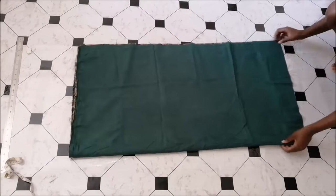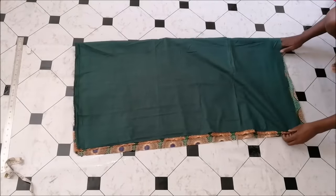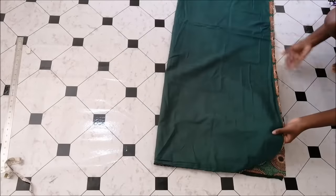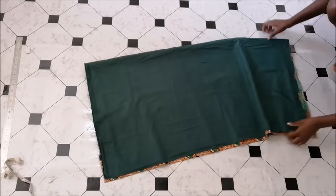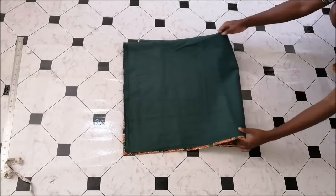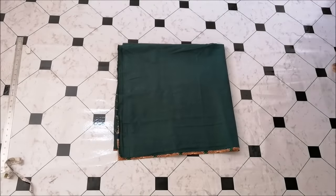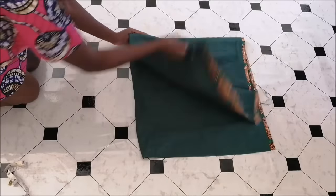I made sure that the right sides of the fabrics were facing each other, and then I folded the two fabrics two times — first in half like that. Then I decided to just lift up the fabric like that, and then I left a few inches on the bottom because I wanted the peplum to have a deep hem, to be lower at the back.